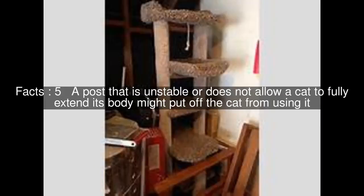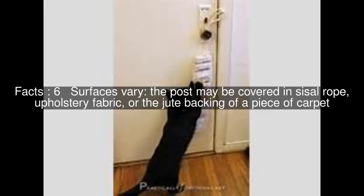A post that is unstable or does not allow a cat to fully extend its body might put off the cat from using it. Surfaces vary — the post may be covered in sisal rope, upholstery fabric, or the jute backing of a piece of carpet.